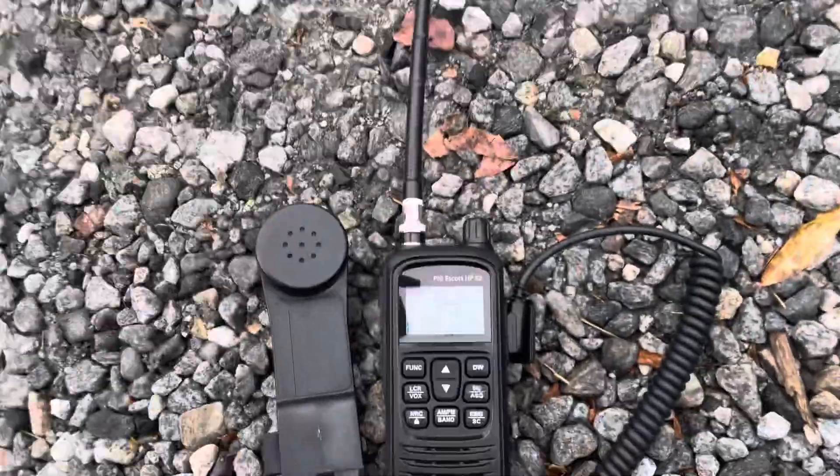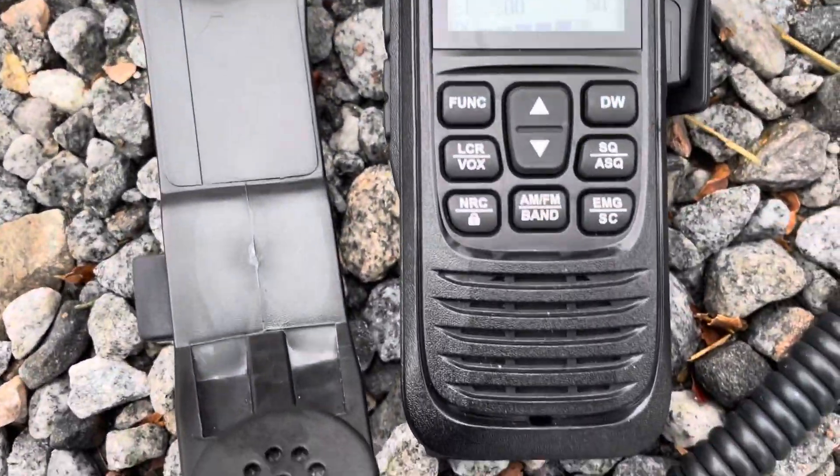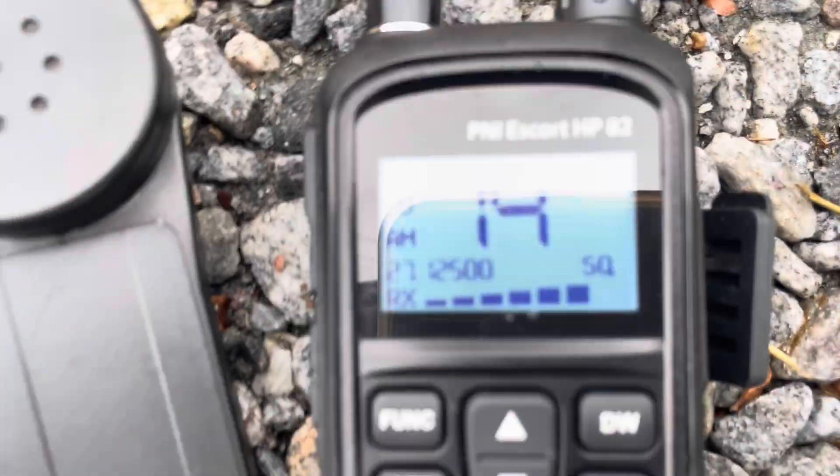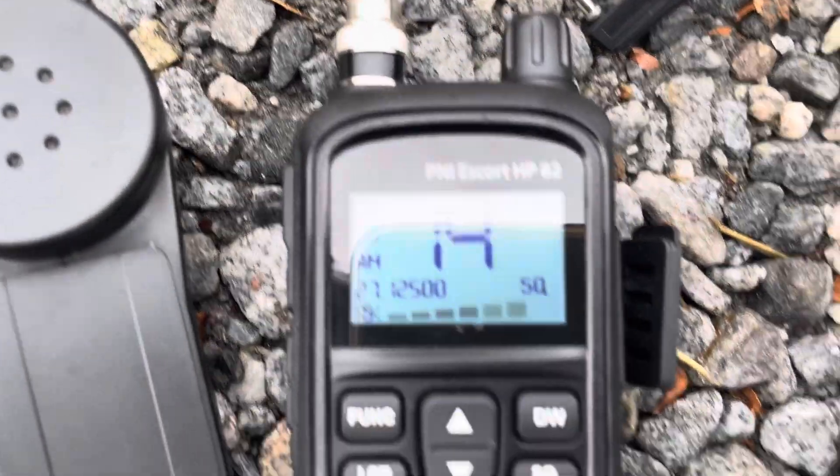And then just for fun, we're going to go there. Let's try that again. Audio check. One, two, three, four. And then just for fun, we're going to plug it into a super... distorted. There we go. Okay, check, check, check. Audio.